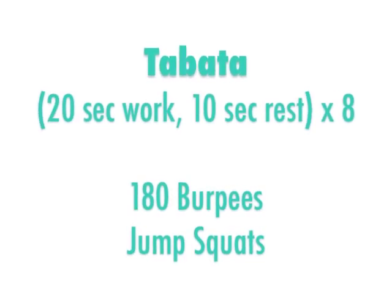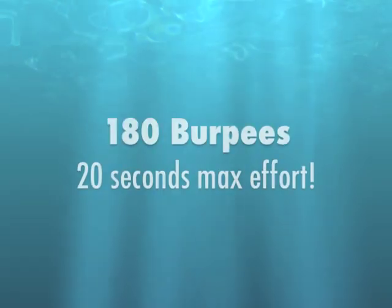Today's HIIT cardio is going to be a Tabata, so 20 seconds of high intensity work followed by 10 seconds of rest.